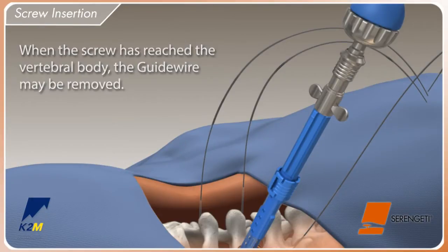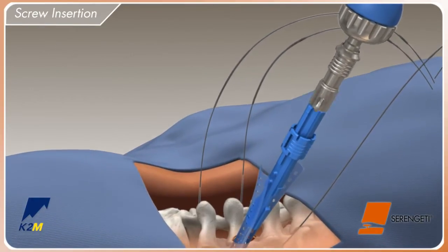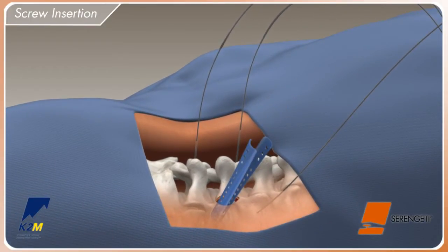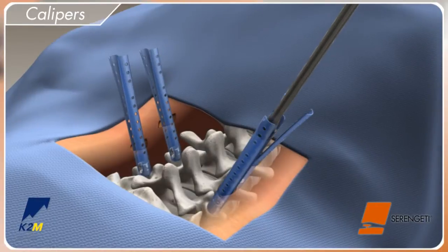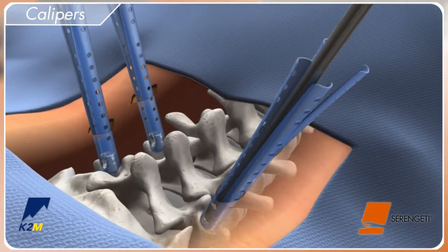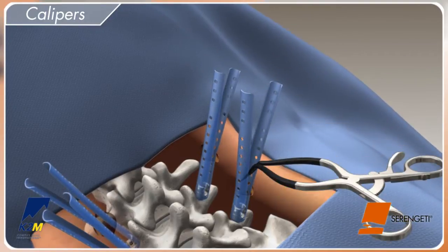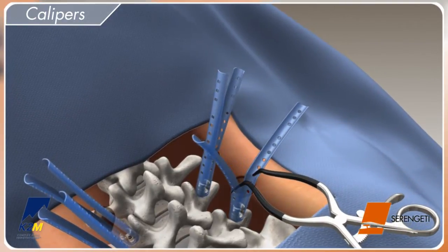Once the screw is satisfactorily positioned, pull up on the blue locking ring and spin the Mickey Mouse ears counterclockwise to disengage the Serengeti screw inserter. Prior to rod insertion, use the screw head adjuster to align the screw heads and place gelpy retractors one to two holes above skin level in order to open the Serengeti retractor.